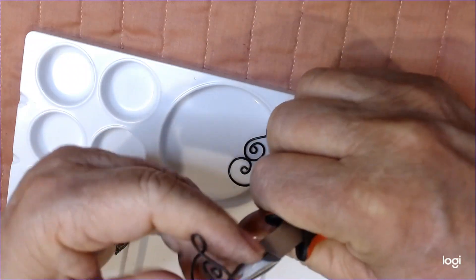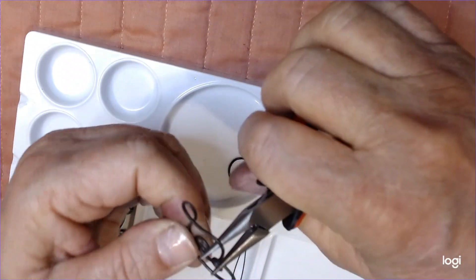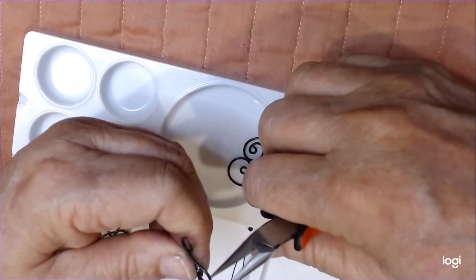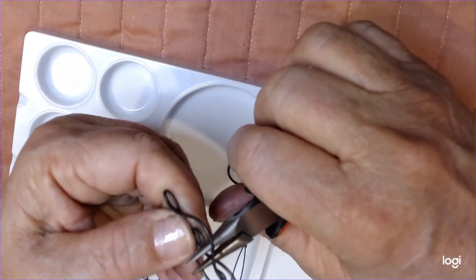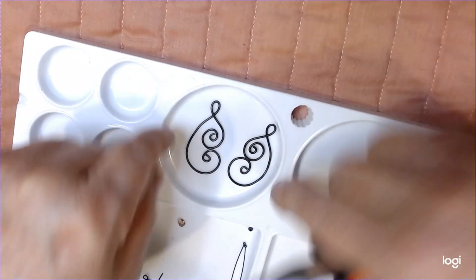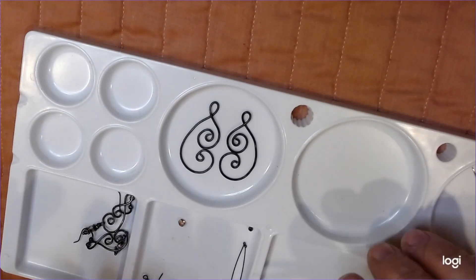I get so picky sometimes - I probably shouldn't play with wire because I want it just right. Most of the people that buy these things, they're not looking at that. They're caught by the little piece hanging on the bottom and just the swirls. That looks good enough - that looks closer than not.